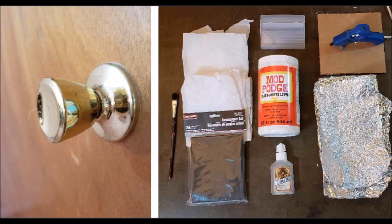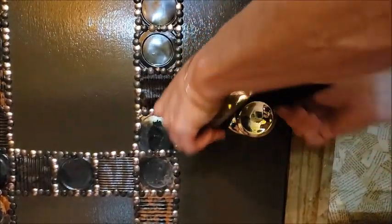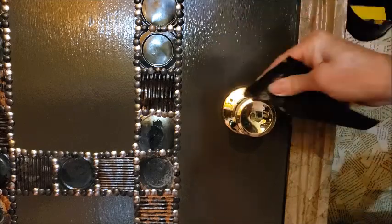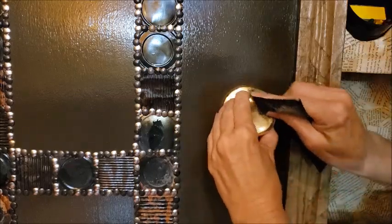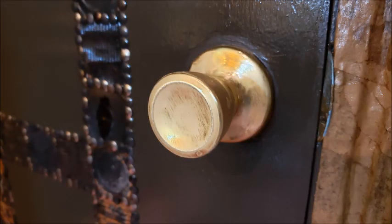The second project was a little trickier because I was trying to upgrade a doorknob but I didn't want to remove it from the door. I did want it to match the finish that I put on the door, and you can see here the tin cans that I've added to the door. So I'm trying to make the door handle have a similar look. So I started with some sandpaper and just sanded off some of the shiny finish so that I could hopefully glue some pieces to it and they would stick a little bit better.